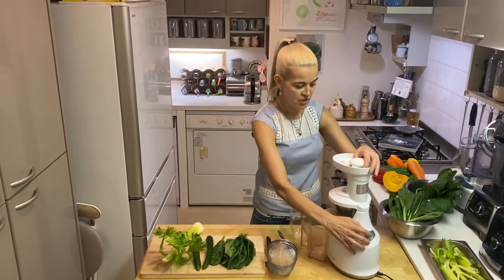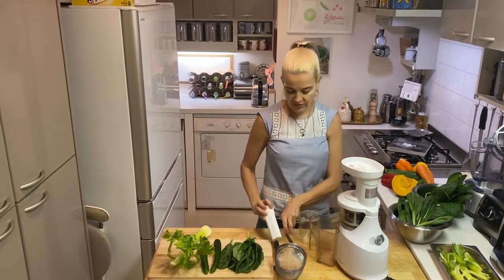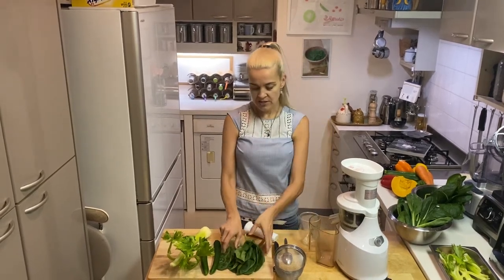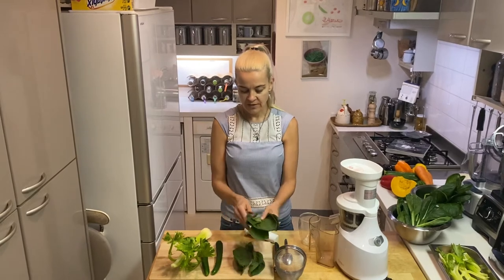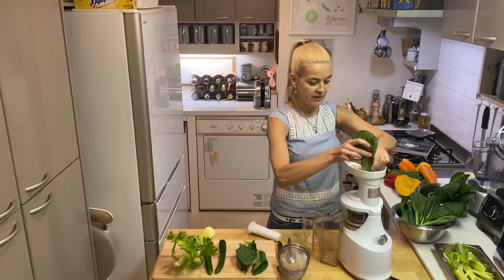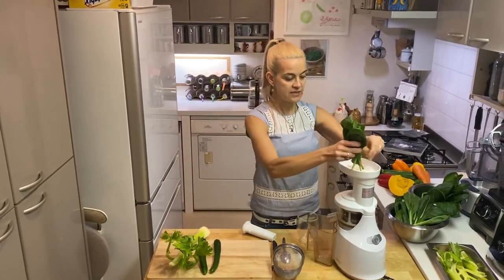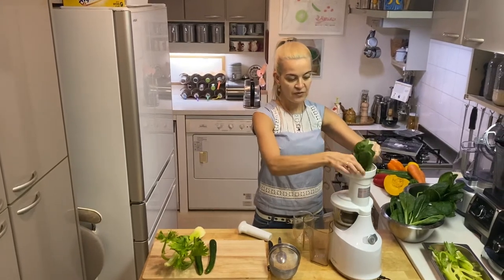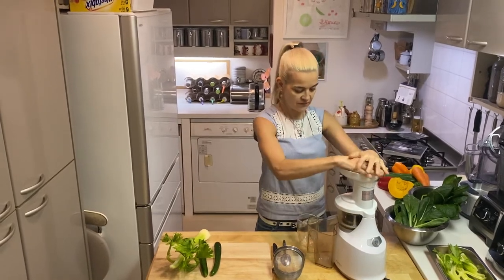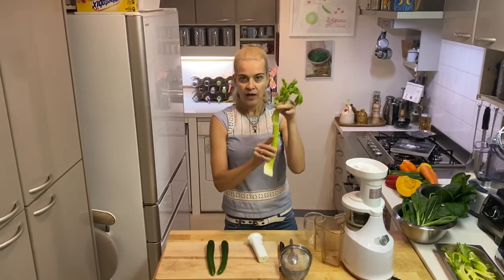When juicing, always make sure to use the tamper and never use a spoon or wooden instrument. We're going to start with very soft vegetables — in this case, spinach. Always do the soft ingredients first before adding anything else, then use the tamper.